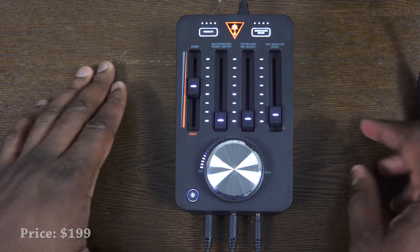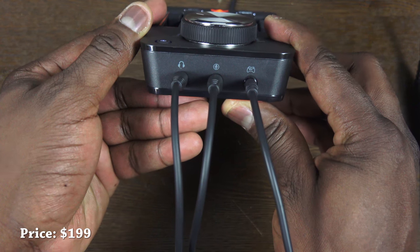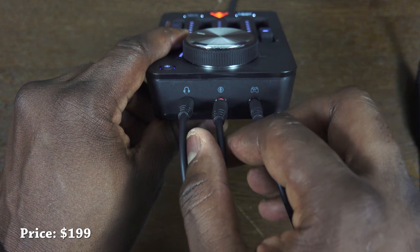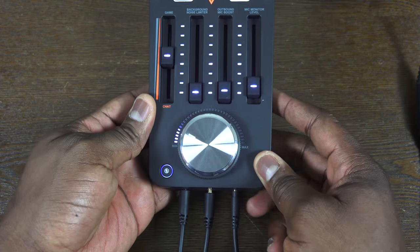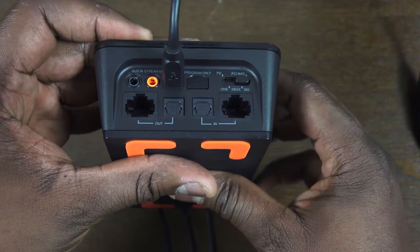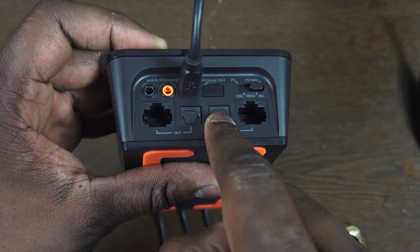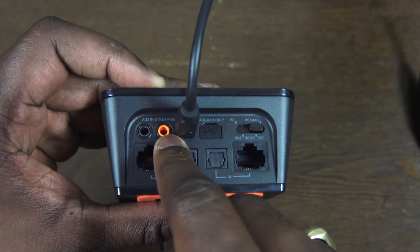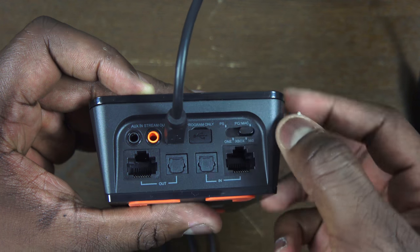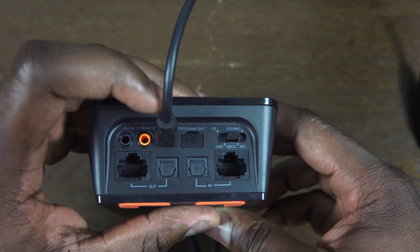Taking a look at the Tactical Audio Controller — this thing has some really cool features. It's also priced at $199, just like the headset, so be mindful that using both combined will cost you about $400. At the very front you have a headphone jack, a mic jack, and a port for controllers for Xbox One and Xbox 360. At the back you have the auxiliary port, a stream out port, ethernet in and out, as well as optical in and out. There's also a switcher for PS4, Xbox One, Xbox 360, and PC.